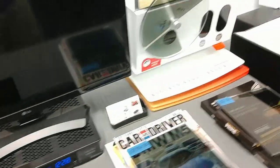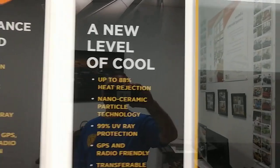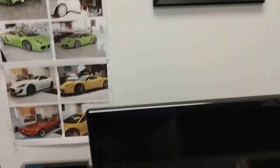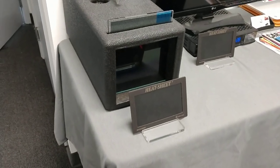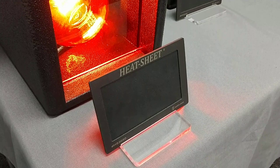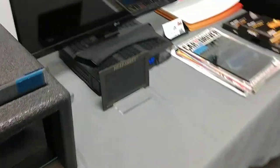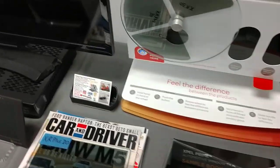Now let's do ceramic 30. This ceramic 30 rejects up to 88% of the infrared heat. The question is, is there a big difference between 88 and 98%? Well, we're about to find out. Here is a ceramic film that rejects up to 88% of the infrared heat — a lot of our competitors only reject up to 68%, but this one's 88. Let's see what happens. It lasted between 6 and 7 seconds. So as you can see that did a whole lot better than the dyed film.